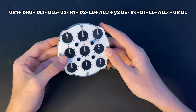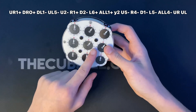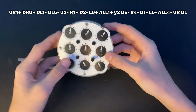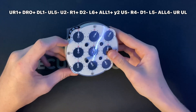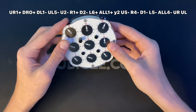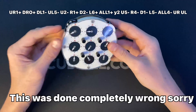We start with the first pin, UR or upper right, and turn it one clockwise because it's plus one. Next we put that pin down, put up the DR pin, and turn it minus one. Then put that one down, put up DL and turn it minus one. Then put that down, do UL minus five — one, two, three, four, five. Then put all of them up and do one plus, since it says 'all'.